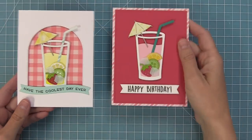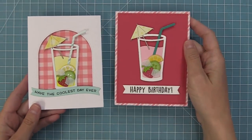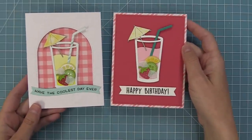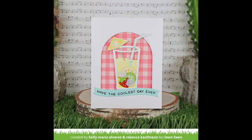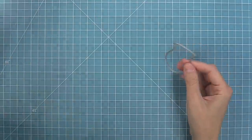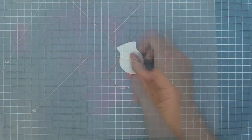I also wanted to show a comparison to a simpler card I made — you can take these same drinks and just put them on colored cardstock or patterned paper for a super cute result. Now we're going to start creating a shaker with these drinks — these shakers are so cute. We'll start with some ink blending first.